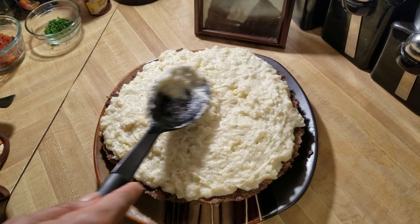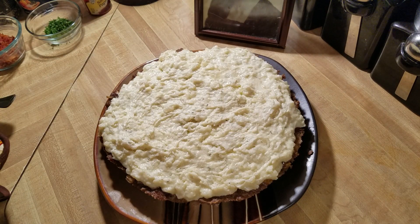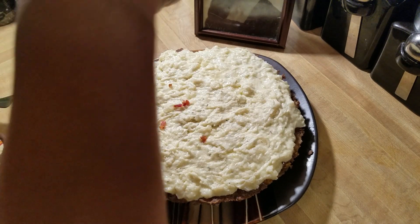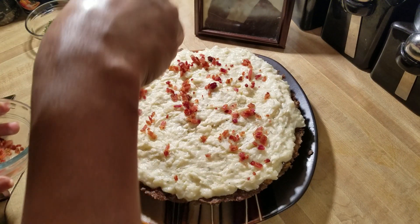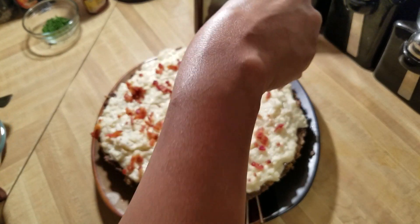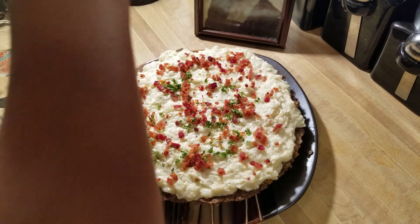I've spread on most of my mashed potatoes — I boiled three potatoes and I'm almost out. Now I'm going to sprinkle on some fresh bacon that I cooked. I was going to do cheese but I decided not to, though you can put whatever you want on yours. The last thing I'm adding is just a little fresh chopped parsley, and then I'm going to cut a piece and show you all before I dig in.